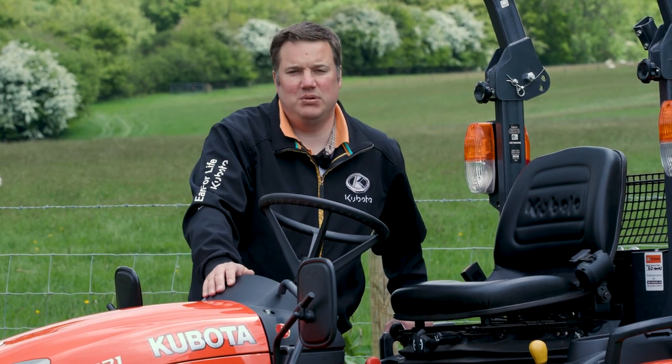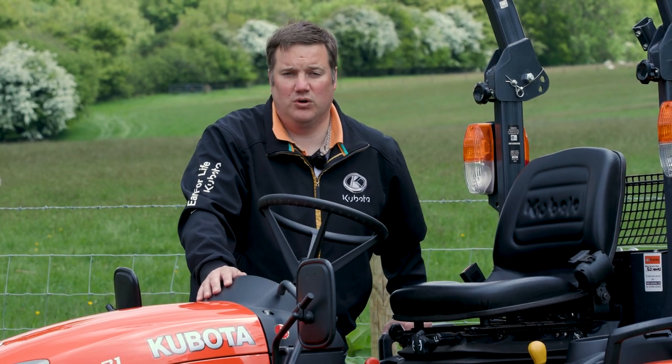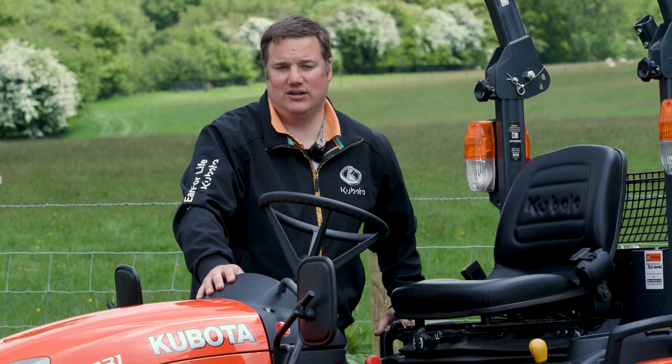Here in front of me we have the BX231, we also have a larger BX261, which as the model number will suggest is basically a slightly larger engine. The actual machine in terms of size is identical.